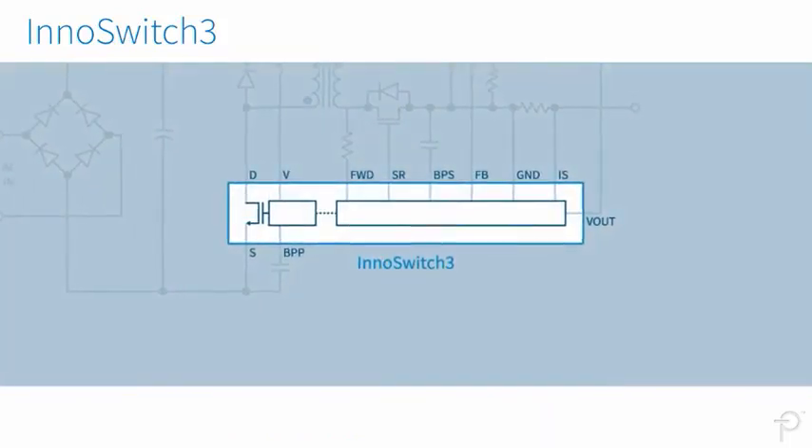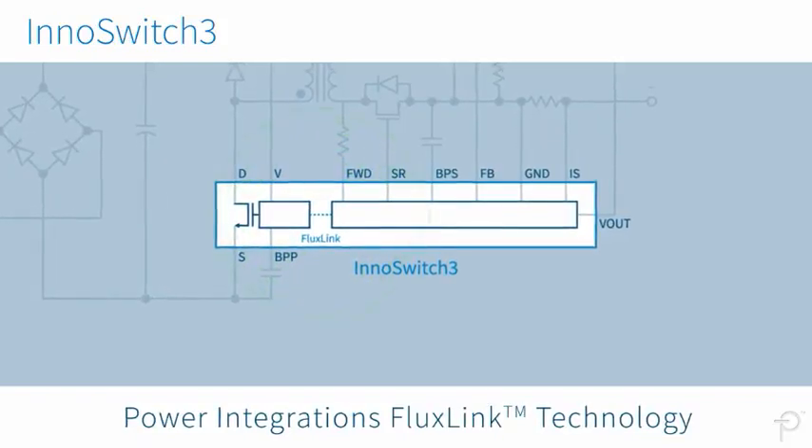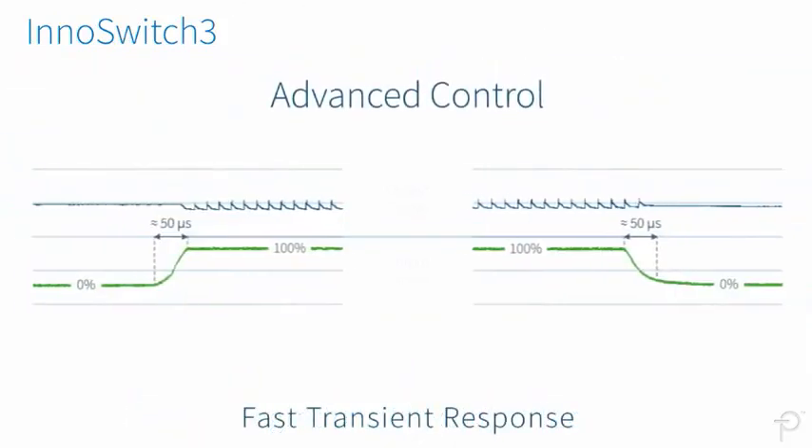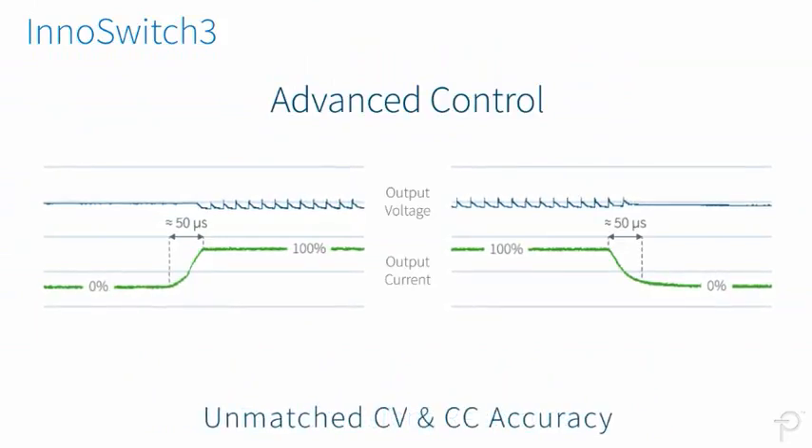InnoSwitch 3 ICs leverage our flux-link digital feedback and communication technology, ensuring incredibly fast transient response and unmatched CV and CC accuracy.